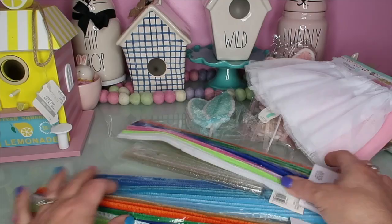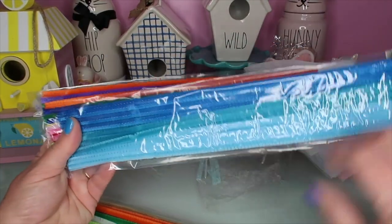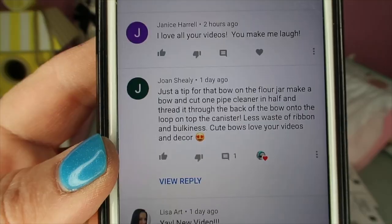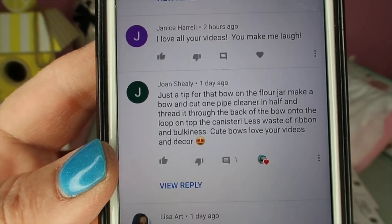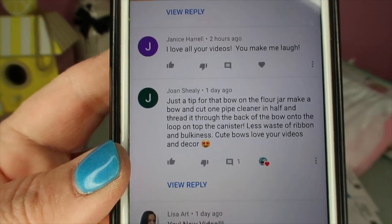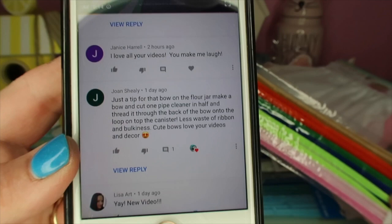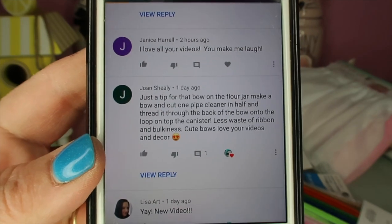The reason I went in was to get pipe cleaners - I'm going to use them to attach my bows to my canisters and birdhouses. Thank you so much in the comments for recommending that. Here's the tip from Joan Sheely: use a pipe cleaner to put the bow onto the back of the canister - less waste of ribbon and bulkiness. Thank you so much, it was a great idea. I remembered that some bows I bought already had those on there, and it really does make a difference with attaching them.